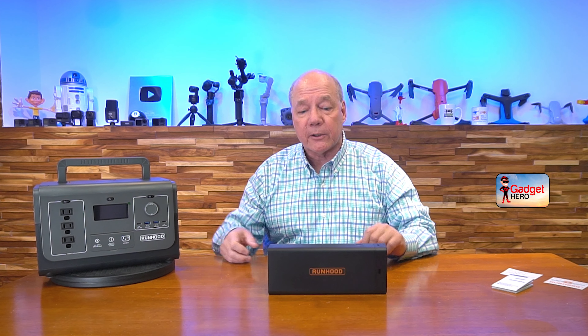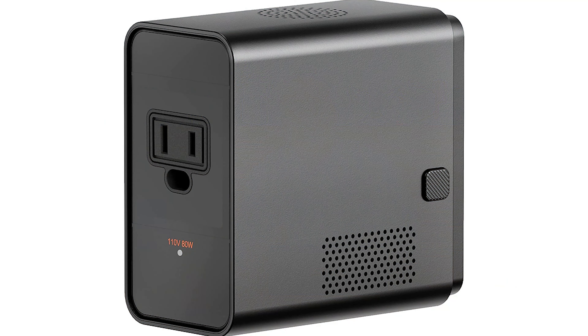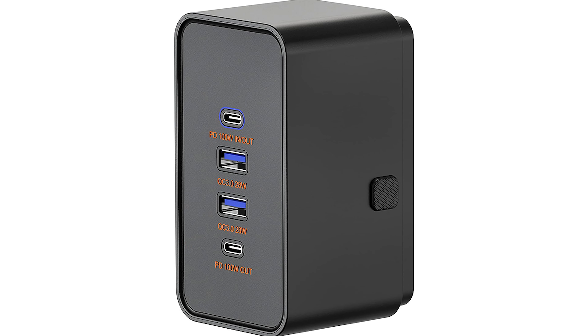Runhood is a company that's built a composable portable power solution that allows you to use these Juice Bars as the power source for their engines if you need a lot of power when you're out in the field, or on their own as a portable power solution that you can turn into an AC unit or a DC unit to charge and operate all of your portable devices. The beauty of the system is that you can bring just the right amount of power with you for your camping trip and not have to worry about lugging along a gigantic portable power solution.